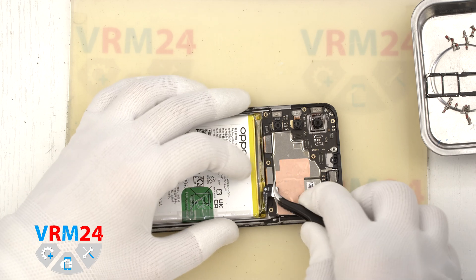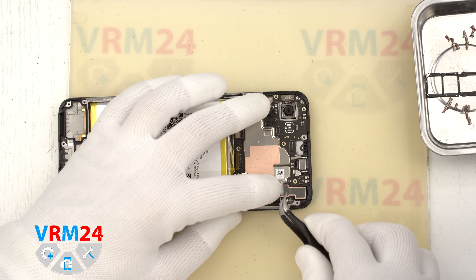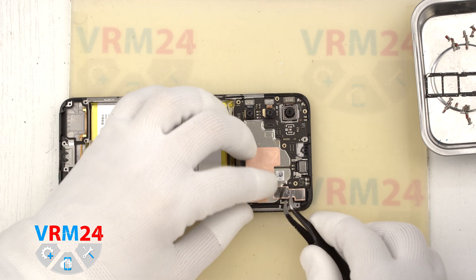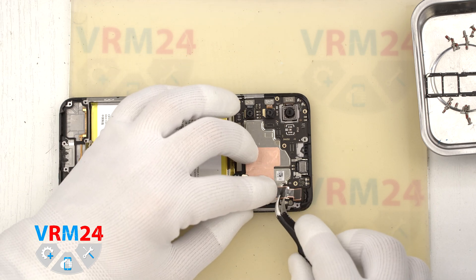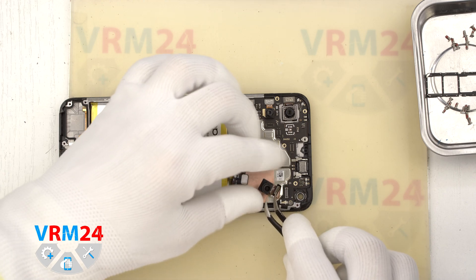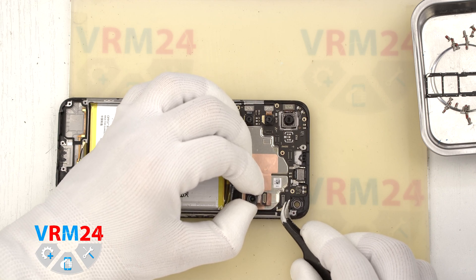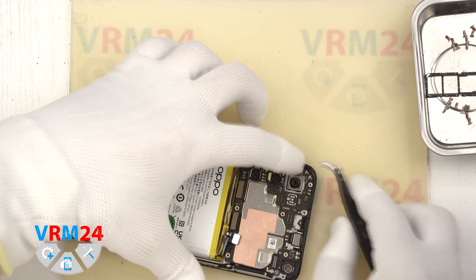In the display frame we also have the vibration motor. We move on to disconnecting the connectors on the motherboard — we disconnect the interboard cable connector and the display cable connector. Then we detach the front camera by carefully holding the edge and lifting it up. We also need to peel off the copper protective heat-dissipating foil. It is best to keep the foil and reuse it when reassembling.